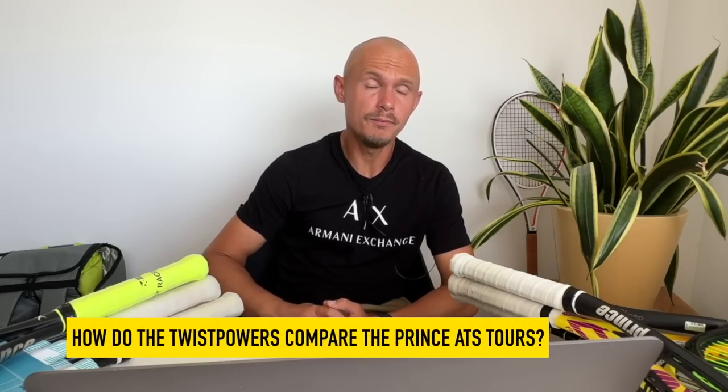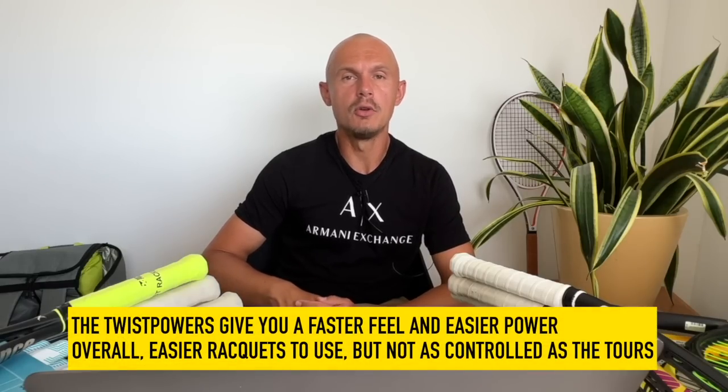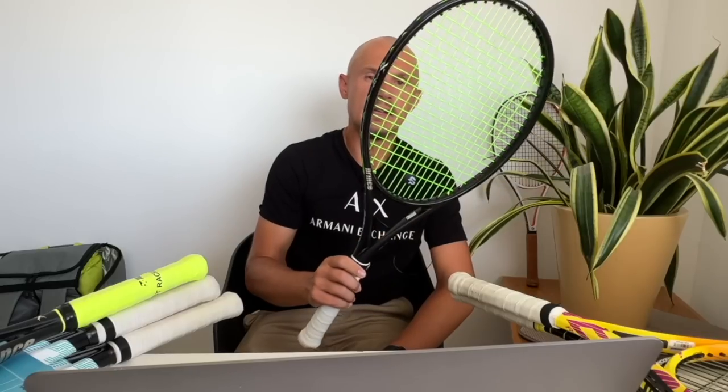Many frames exist, but comparing these to the Tour 98 and Tour 100: the Twist Powers will give you more power overall. The word 'tour' is used everywhere and generally means a heavier version of something else. The Twist Powers felt whippier than the Tour 98, and the lower swing weight will appeal to a lot of players. I'd prefer the Tour 97 over the Tour 98 as it stands, because I like the whippiness and the possibility to customize it more — whereas the Tour 98 felt ready to play as-is.